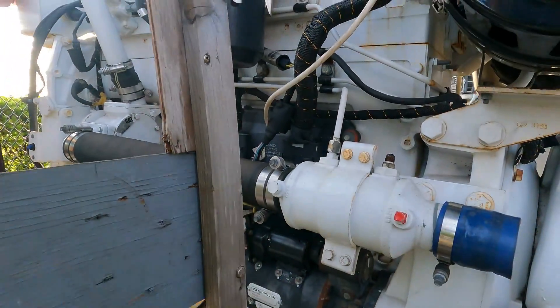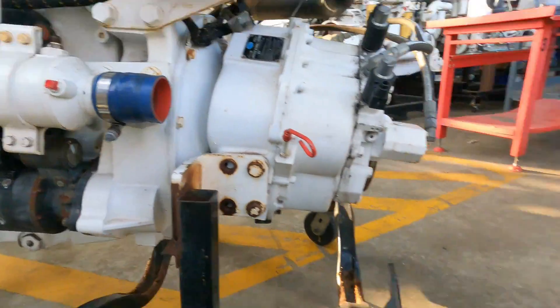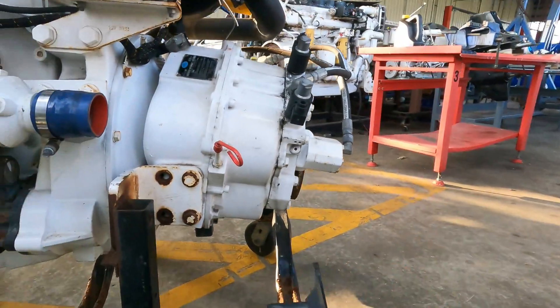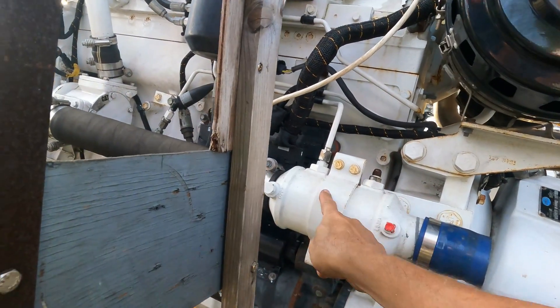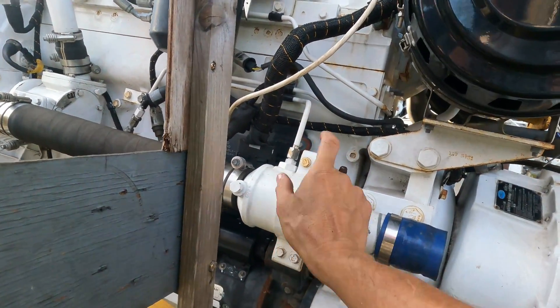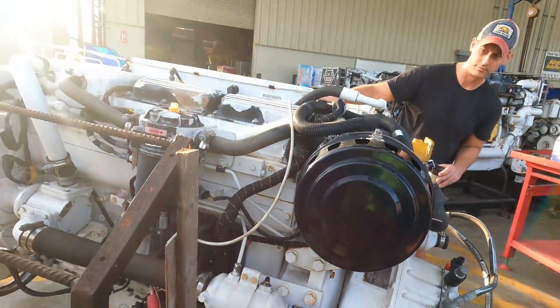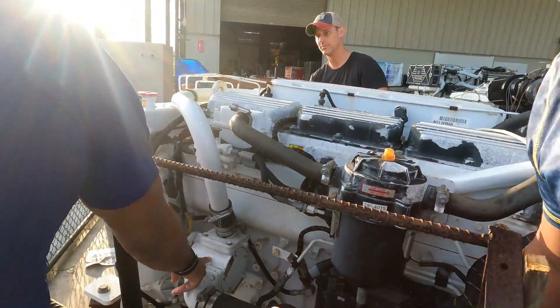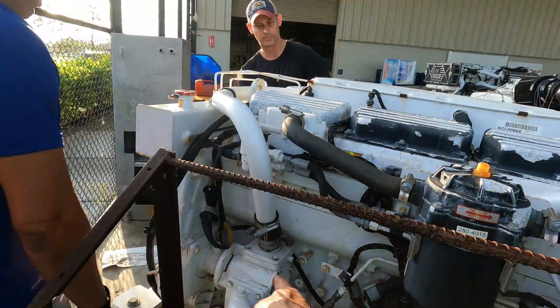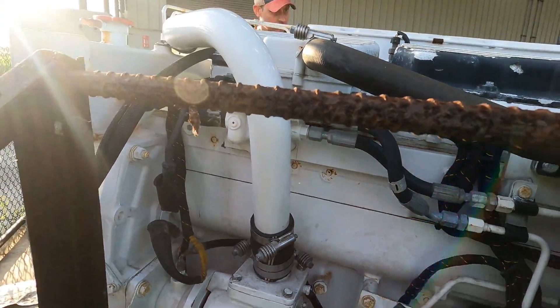Here is the strainer and here is the seacock strainer. And here is the input. This is the first heat exchanger — at this point, it is for fuel. The raw water continues and enters the raw water pump. That is the impeller, located inside.